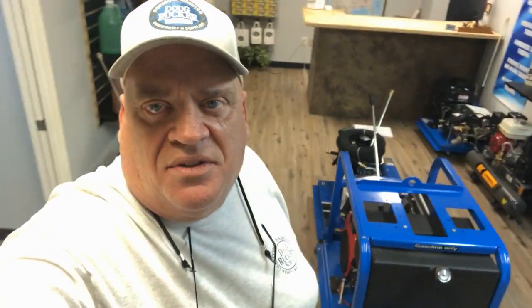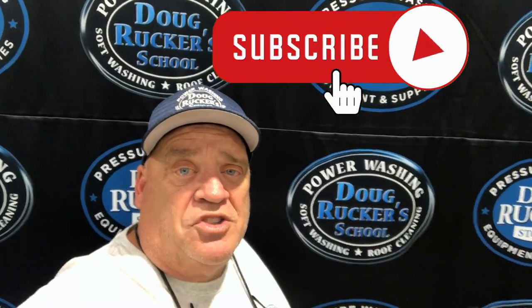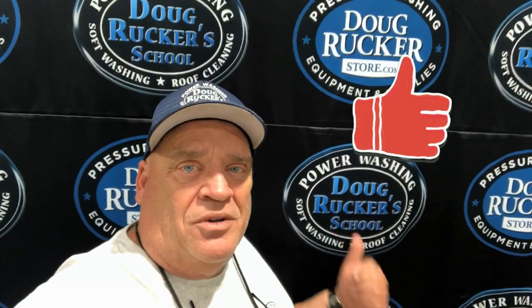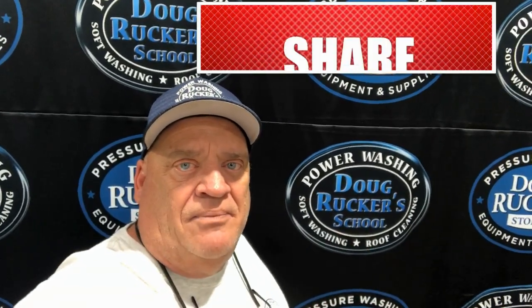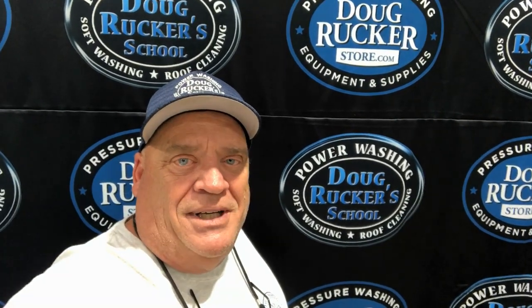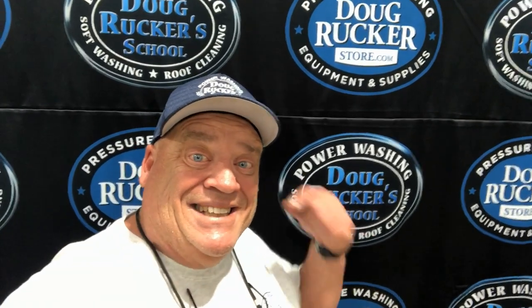Got another build. Just finished another trailer and thought I'd show you that. I know I've done a few rig build videos here lately, but going to get back to some more training stuff here in the next couple of weeks — just kind of wanted to show you our latest build. Don't forget to hit subscribe and also hit the bell so you get notifications every time I come out with a video. Leave a like, a comment, or a question. I'd love to help you guys out. Now let's get to the rig.